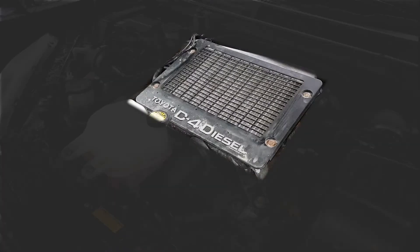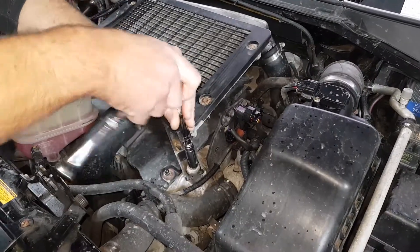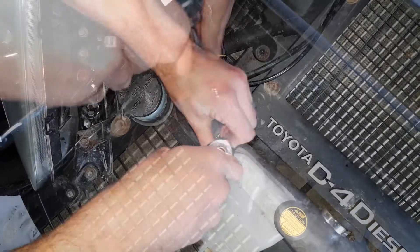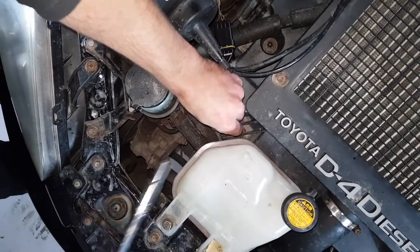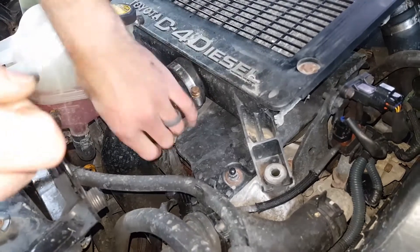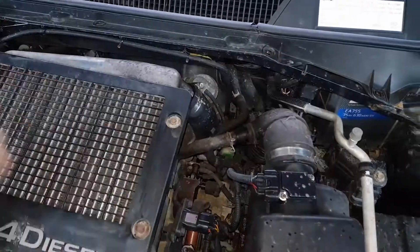For this install you will first need to remove the intercooler from the top of the engine. There are three nuts holding this in place — these need to be removed. Disconnect the boost pipes by first loosening the jubilee clips. The intercooler should then easily lift off.